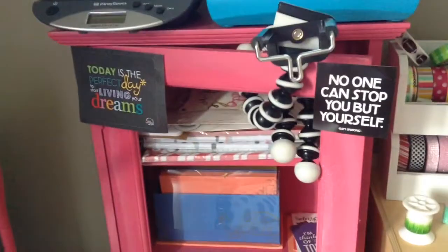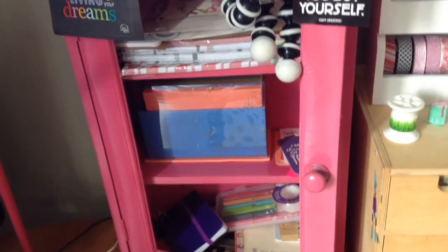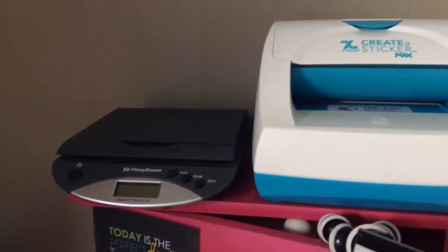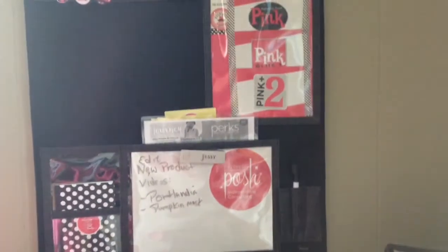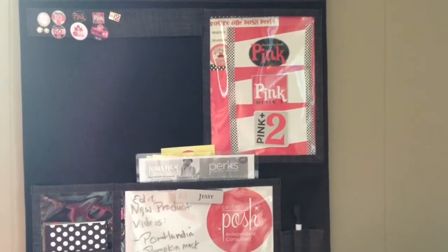This pink shelf I actually got from a garage sale for $3 — I think it used to be a medicine cabinet and I just spray painted it pink. This is my tripod for doing videos down here, and I can flip it up to do face videos as well. There's my little sticker machine, my scale for mailing out packages, and this lamp is from Ikea. For my computer I use a laptop but with a larger external screen.